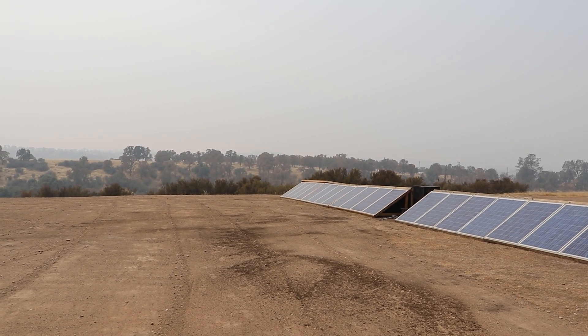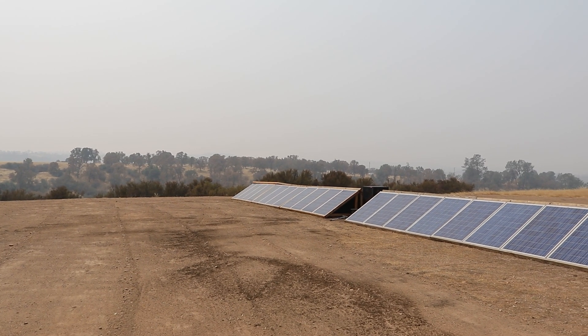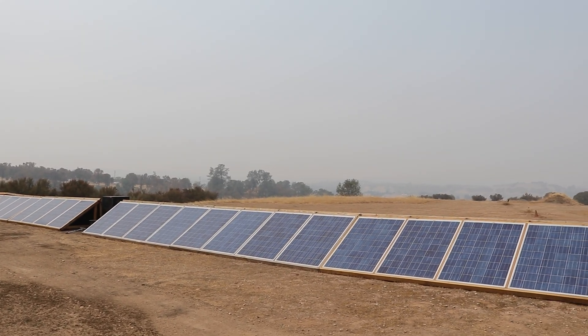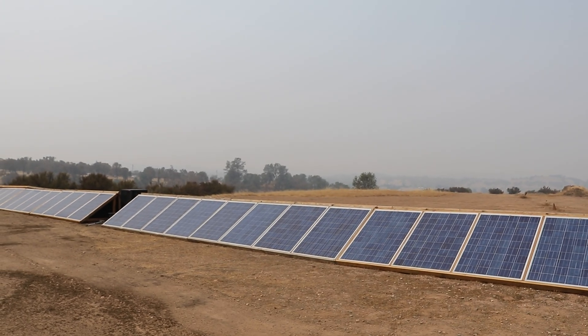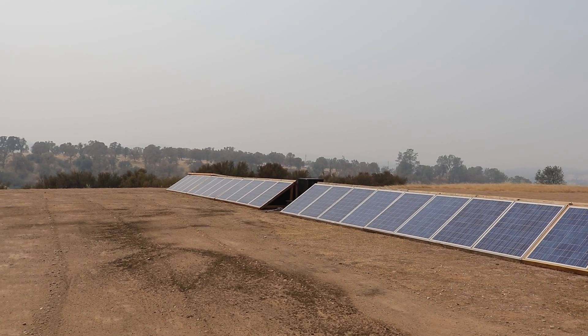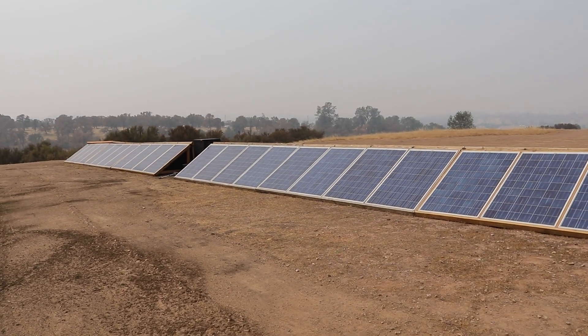I installed a bigger battery bank that I'll cover in another video. But with the bigger battery bank and the summer loads — you guys can probably tell it's super smoky out right now, you can't see very far at all — with the summer loads and increased usage and loss of power generation because of the smoke, we definitely need the additional solar generation to run air conditioning and stuff like that.